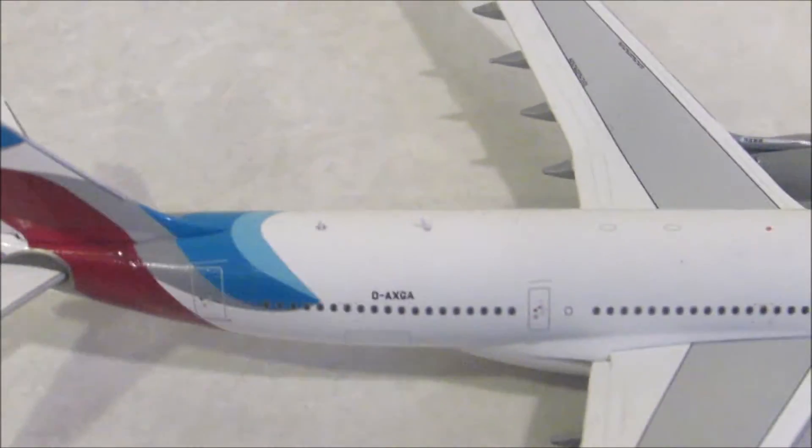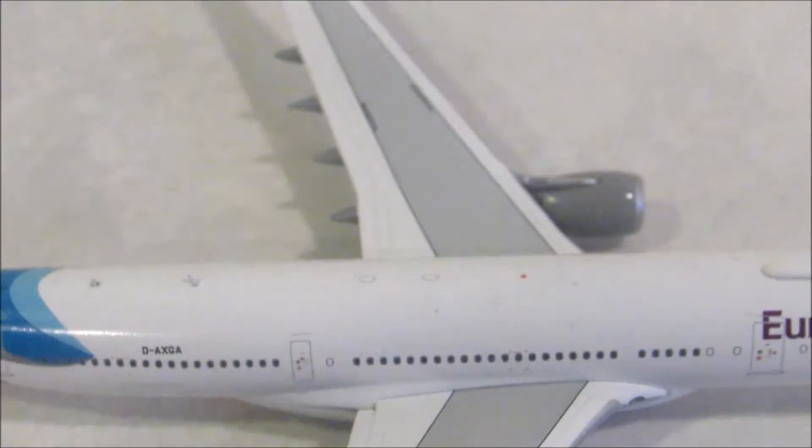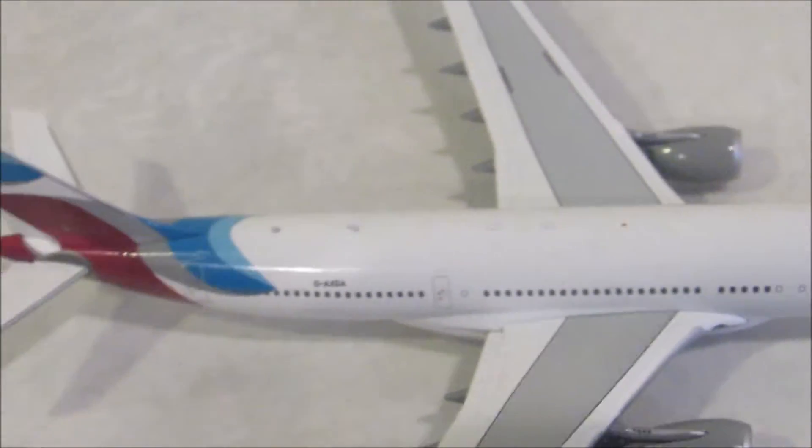Moving to the top, you can see there's one antenna here, the Wi-Fi box, two more antennas down here, and a couple other things on the top, like the beacon.